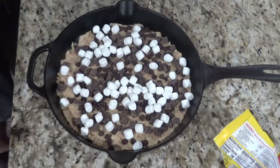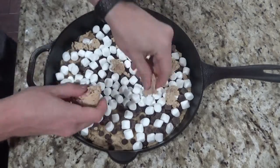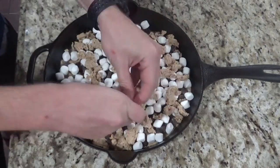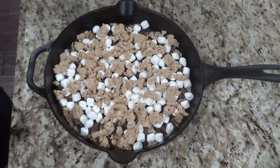Next, you'll add two cups of marshmallows. Then you'll take the remaining one-third of your mixture and just crumble it over the top. Now you'll put it in the oven for about 20 to 25 minutes.